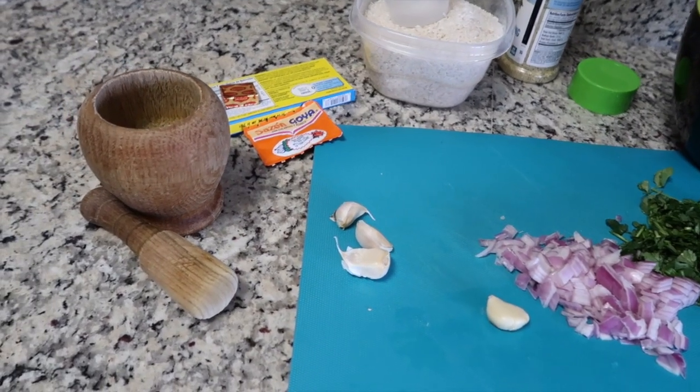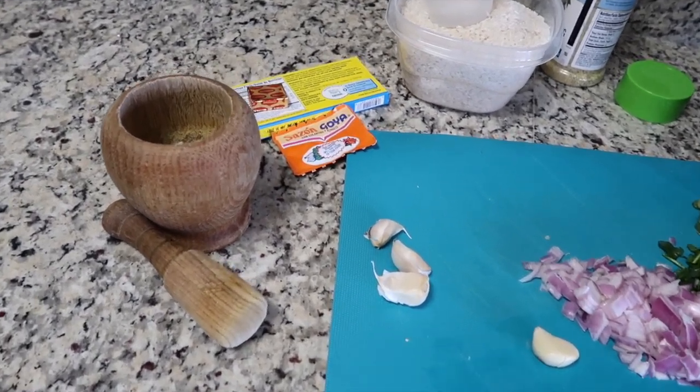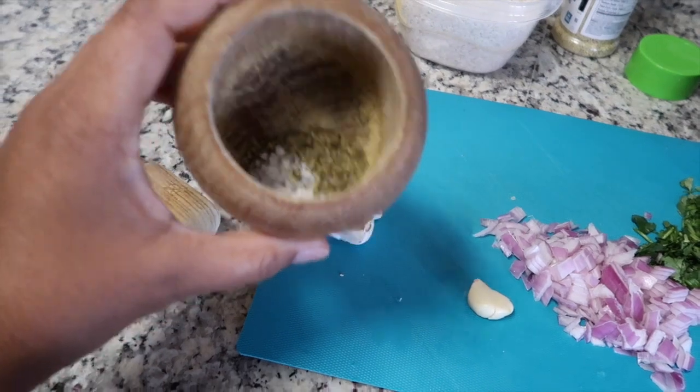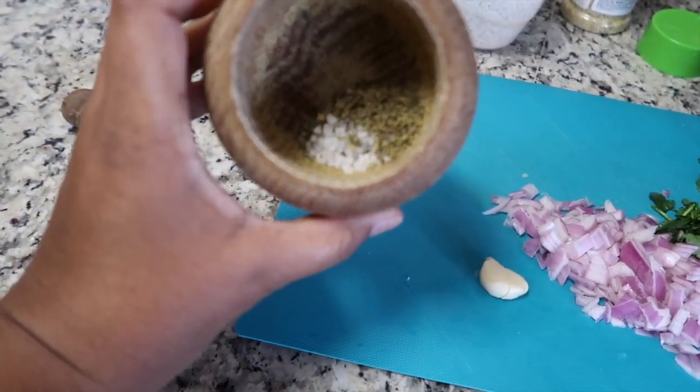Thanks for joining my kitchen today for another great recipe. This is going back to my Dominican roots and today's arroz con pollo — rice with chicken.